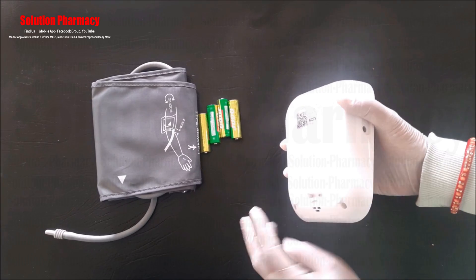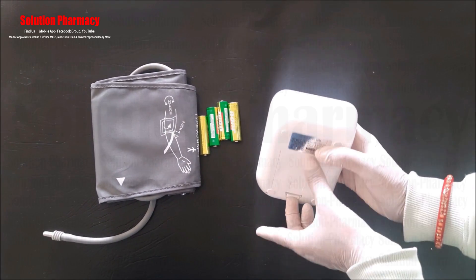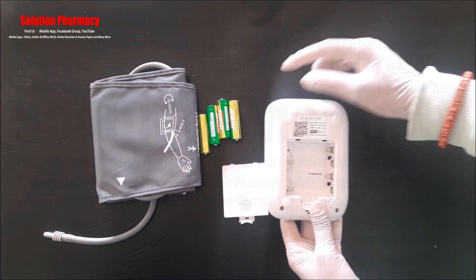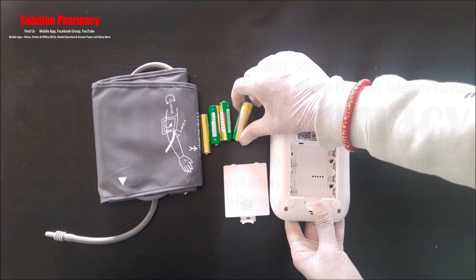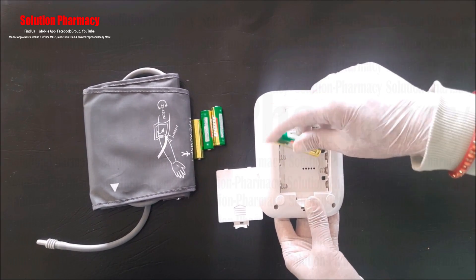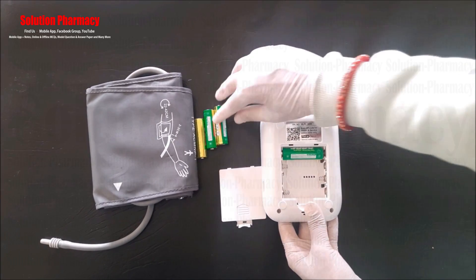This is the USB socket where we connect the USB cable provided with the Medtech BP monitor kit. The battery compartment is located at the back side of the device. Open the cover and attach the batteries — you can see the four batteries provided in the kit.